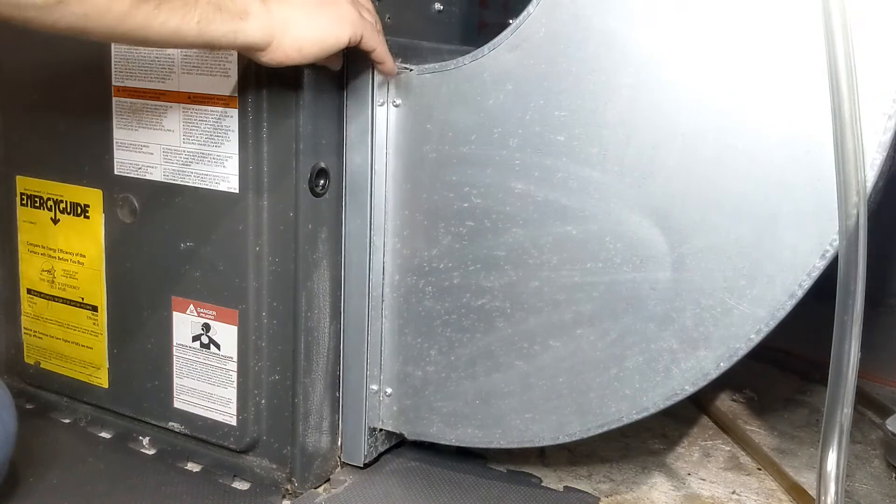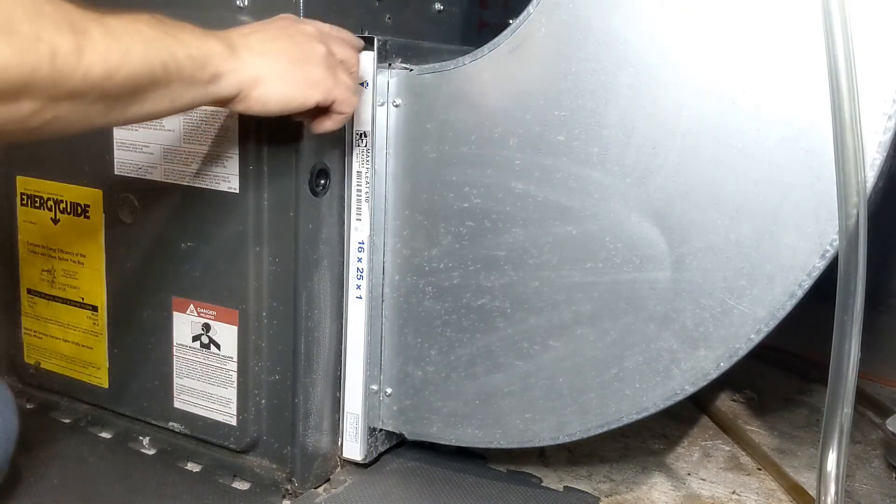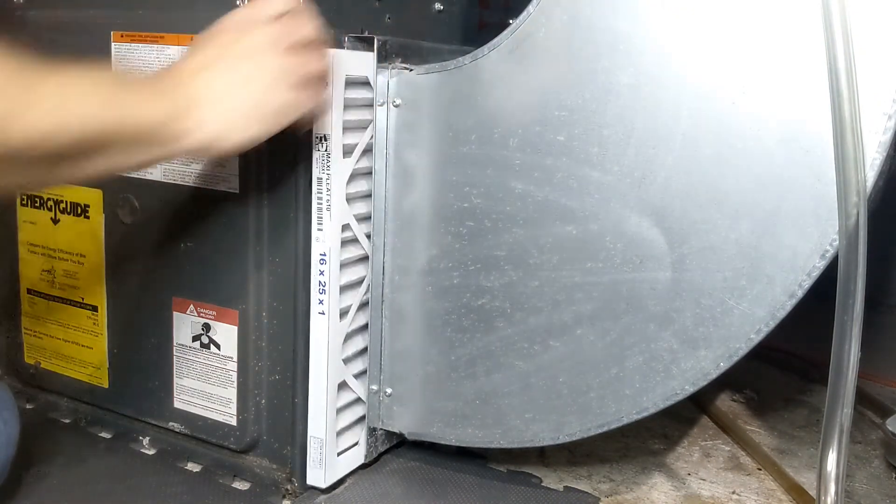What you want to do is shut the power off to the furnace, remove the cap, take the air filter out, install the new one, close the cap, and then turn the furnace back on.